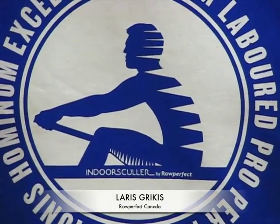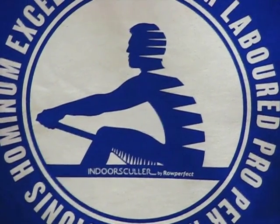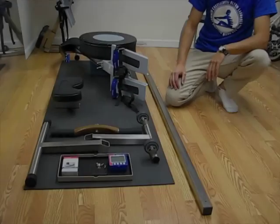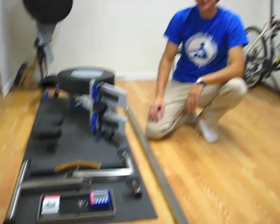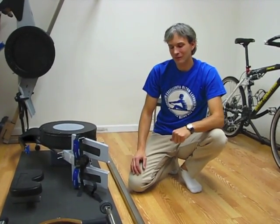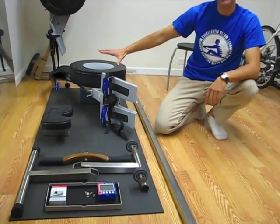Hi, this is Laris from RowPerfect Canada and I'm here to tell you about what will come in the box when you receive your RowPerfect Indoor Sculler. When you receive your RowPerfect Indoor Sculler, you will receive two boxes. One will have the RowPerfect and all of the associated parts.